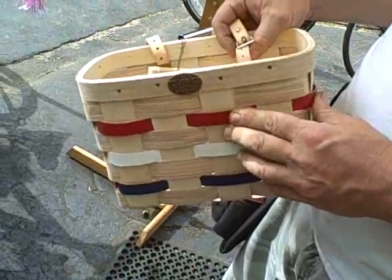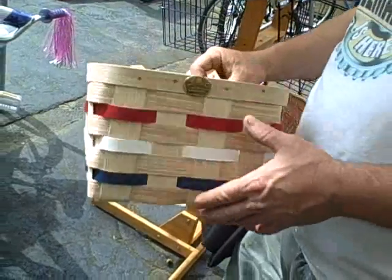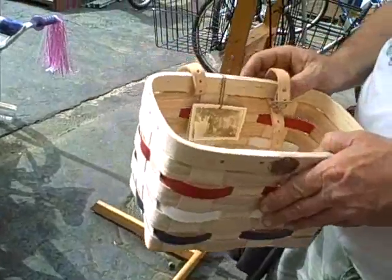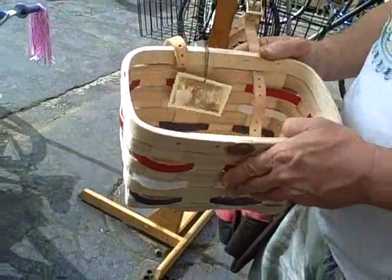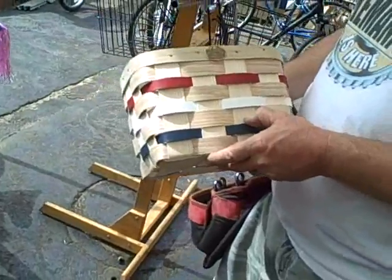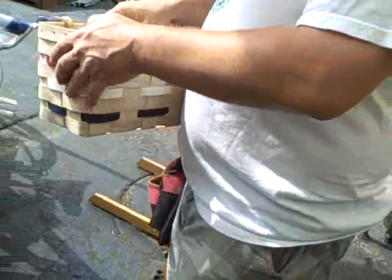Nice. This basket is handmade. — Is it handmade? Sure. — Keep going, let it roll, baby. This is handmade in Peterborough, New Hampshire. It's a 150-year process that this company takes lots of American pride in providing us.